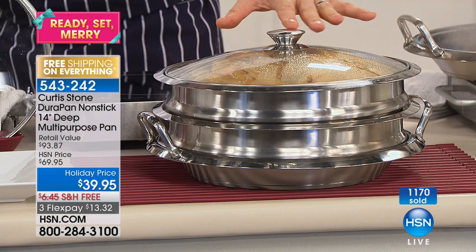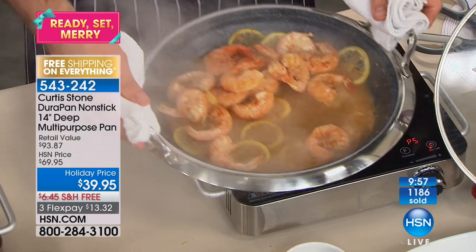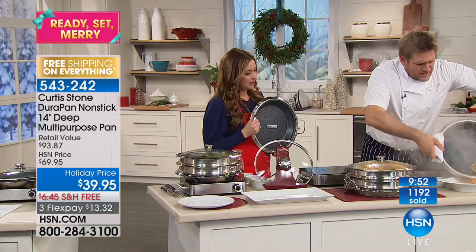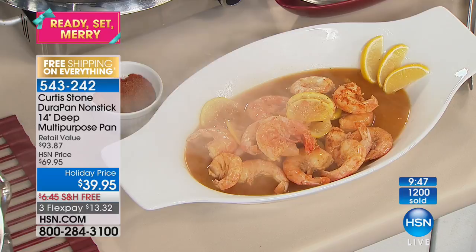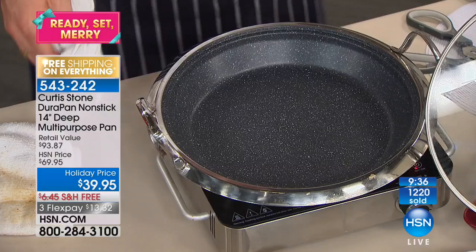We've also done some New Orleans style barbecue shrimp over here. Can you see how big that pan is? Those shrimp are huge and you still have so much room in that pan. And the best part of all — as those who have it know — is the cleanup. I'm just going to give this a real quick wipe and take a look — you're ready to cook again from just wiping it out. You can throw it in the dishwasher, but I guarantee you, you won't because you'll never need to.